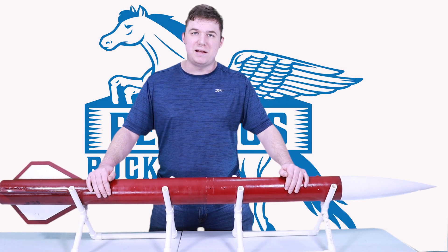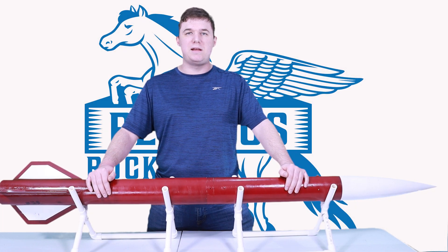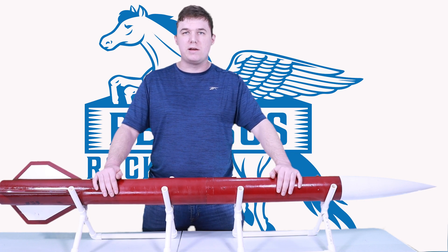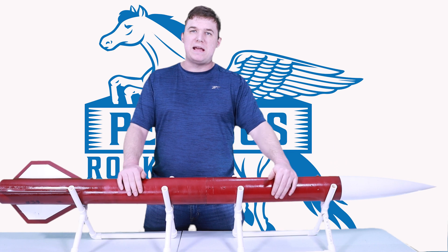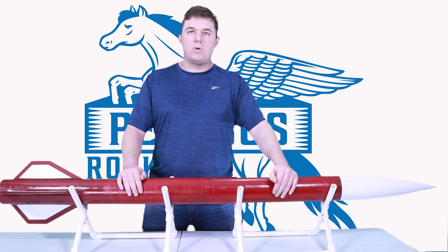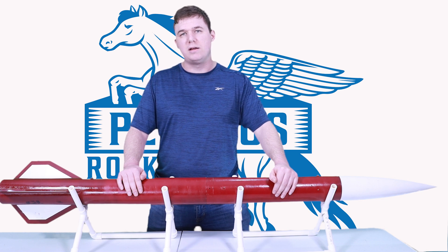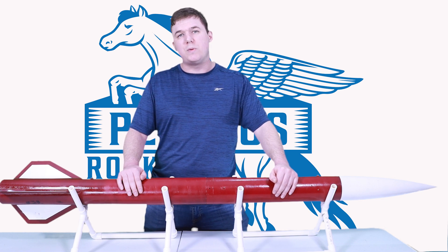Hello! It is finally happening! My Level 2 launch is happening and we are one week out. Let's see how we're preparing this rocket. This is my Madcow DX3, a cardboard rocket with a 38mm motor mount. It is 67.5 inches long and weighs 5 pounds and 2 ounces.